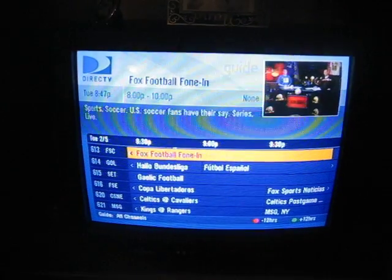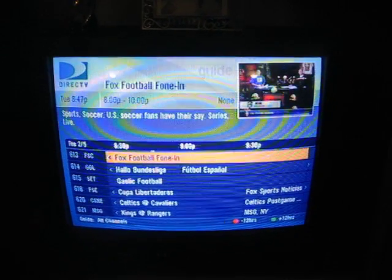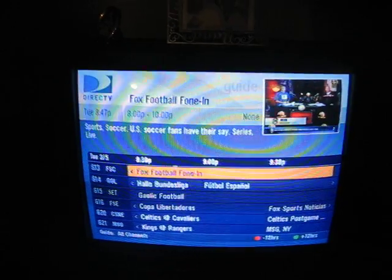It looks just like it gives you the time, what's on, what's coming on the channel, information on the program that's on, stuff like that.